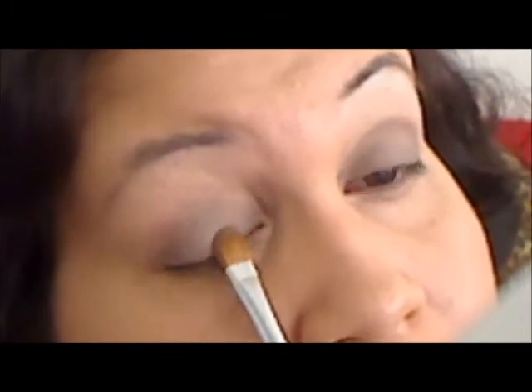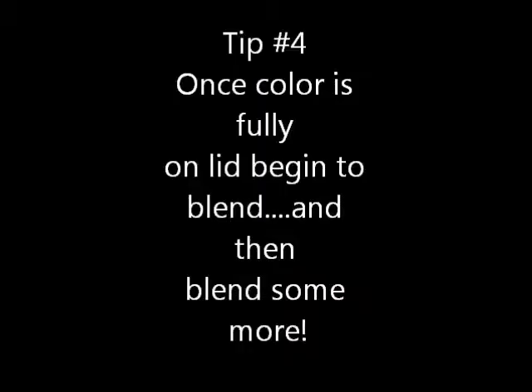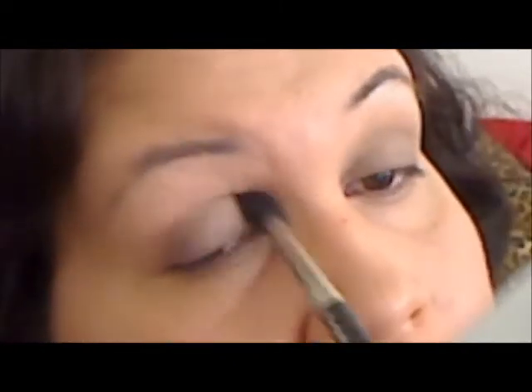Continue to pat until you get the coverage that you are looking for. Tip number four: once color is fully on the lid, begin to blend and then blend some more. I'm using a fluffy brush for this, starting with the edges and blending out. I'm not really blending on top of the lid because that's the way I want the color to look, but I want you to see I'm blending, blending, and blending.